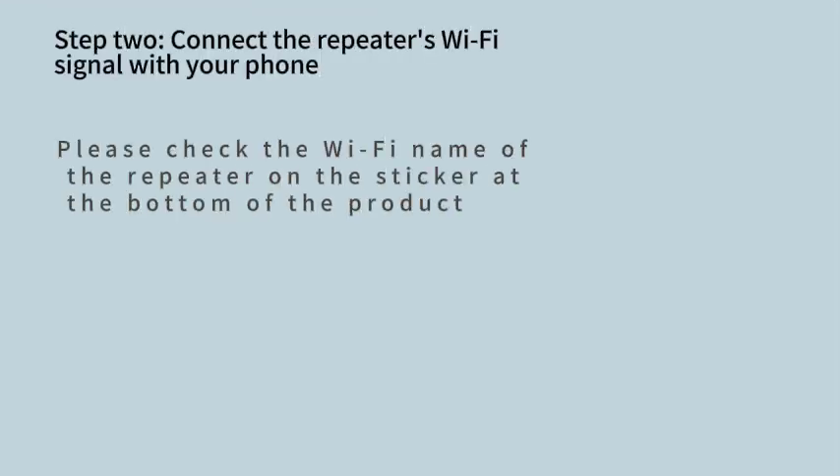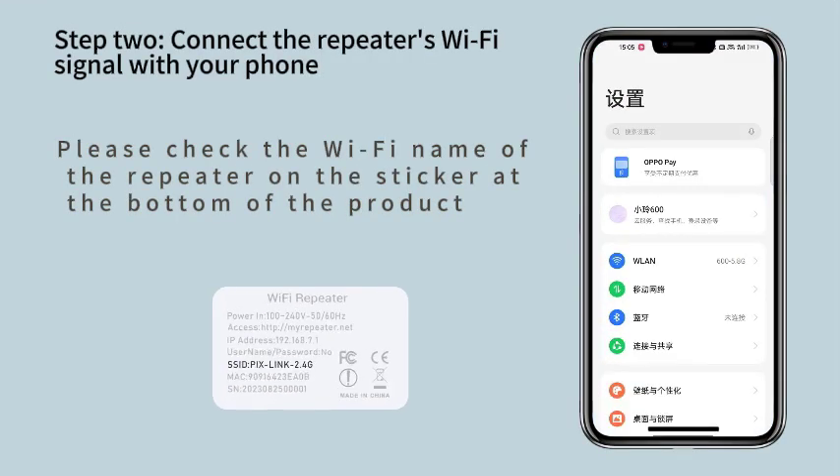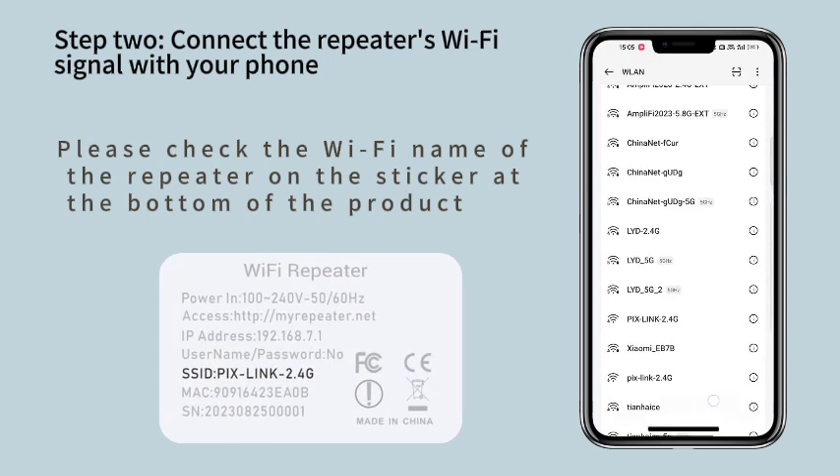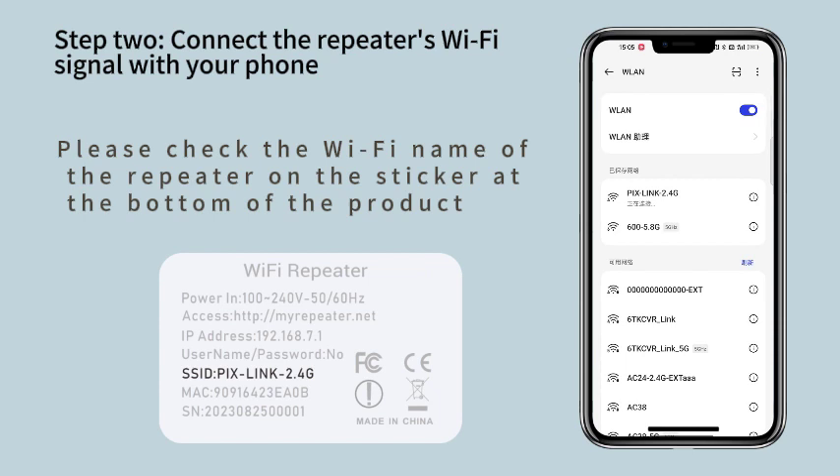Step 2. Connect the repeater's Wi-Fi signal with your phone. Please check the Wi-Fi name of the repeater on the sticker at the bottom of the product.